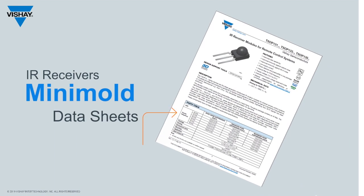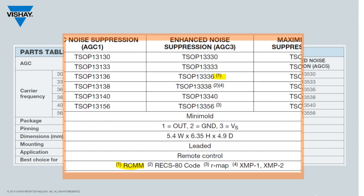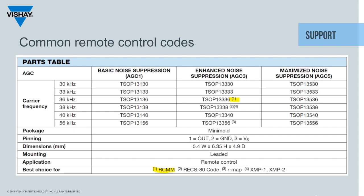Our data sheets include a table showing the list of available receivers. In superscript, we show what AGC and frequency is appropriate for each remote control code. For example, the TSOP-1 3336 has a superscript 1, which corresponds to RCMM. So if you're using RCMM code, you should choose this part. For common remote control codes, we've taken the guesswork out of it. If you're using a code not mentioned in the table, please contact our technical support team for assistance to find the best part. A link for support is at the bottom of the datasheet.